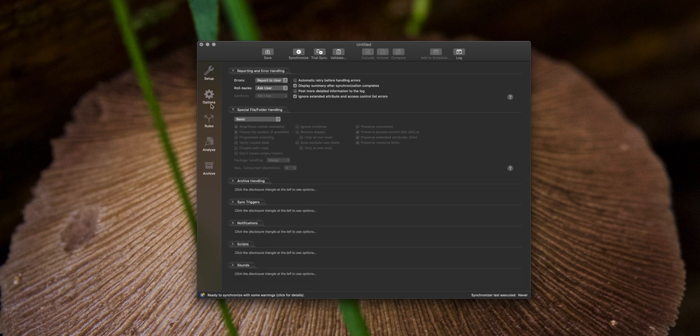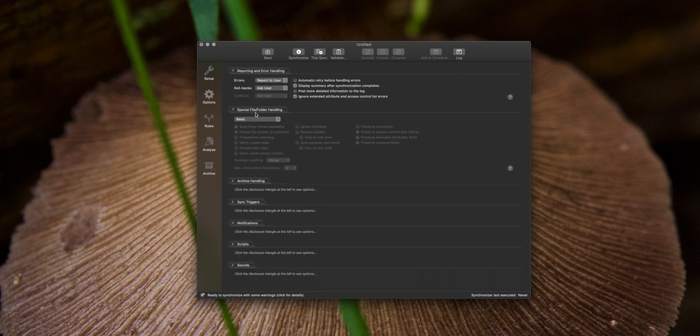Because I work with Final Cut Pro 10, the Final Cut Pro library file is a special type of file called a package — it contains media and all kinds of project information inside of it. ChronoSync needs to look inside of it in order to sync it to the backup drive. So I choose Options, go into the special file and folder handling section, choose custom, turn smart scan off, and then change the package handling from merge to dissect. This means it's going to open it up, look inside at all the files, and synchronize them to the same file on the backup drive.